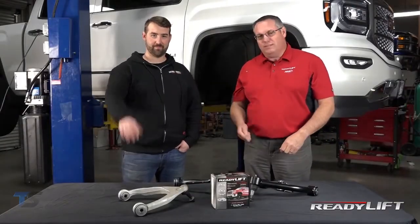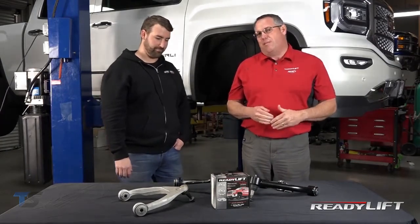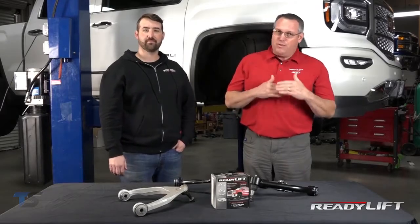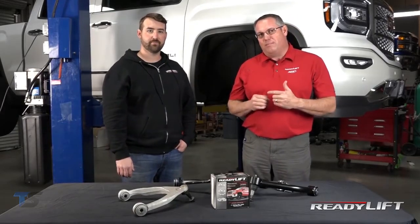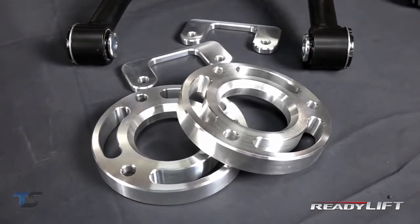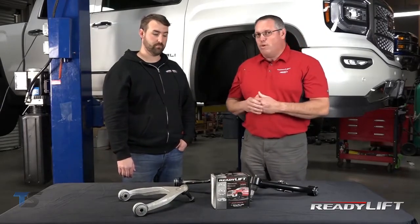Hi, I'm Dan with ReadyLift, and I'm here with Trevor. Hey guys. We're here to tell you about an exciting new product we just released — part number 663086. Midway through 2016, around April, GM started introducing a new stamp steel control arm. So we've developed a product that combines our 2¼ inch 3085 leveling kit with a new set of engineered control arms. I'll let Trevor tell you more about the technology.